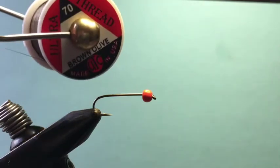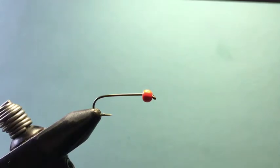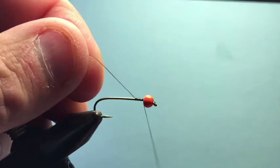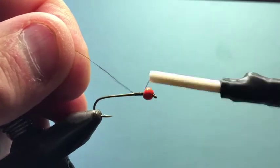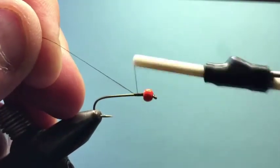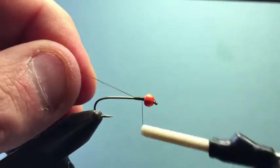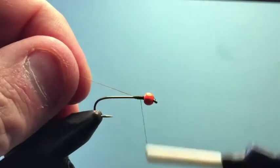To start out, we'll begin with our tying thread, which is olive brown 70 UTC — real simple to work with. I love these 70 tying threads because they're real easy. First, we're going to attach this with a jam knot and build a little taper up at the front of the fly, making sure that bead stays in place. You can add lead wire or non-lead wire to make a little taper if you want them heavier. I tend to just use tungsten beads — this is an orange tungsten bead on this hook.